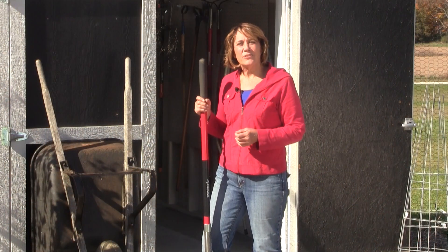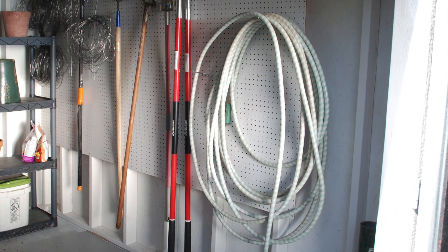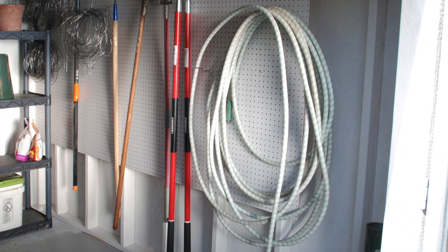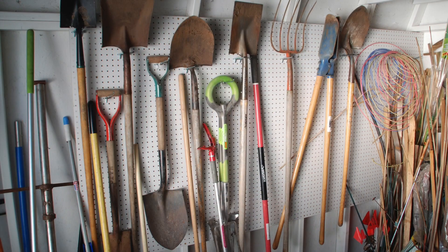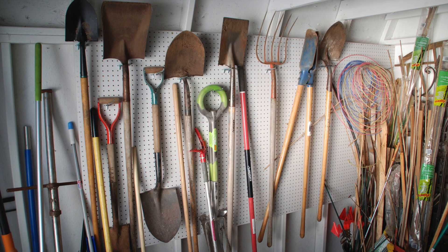Once cold weather has set in, it's time to pack away your tools, hoses and chemicals. Drain your hoses and store them in the shed or garage to extend their life. Clean, organize and neatly store tools so they'll be easy to find and ready to use next spring.